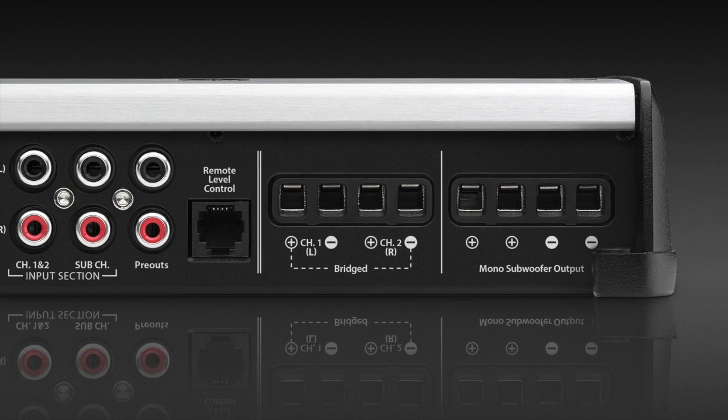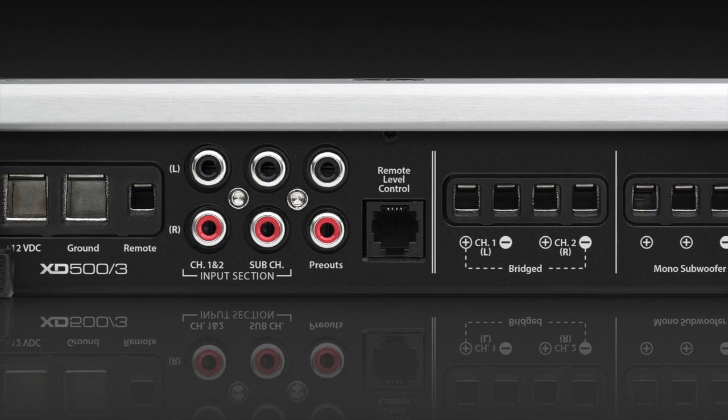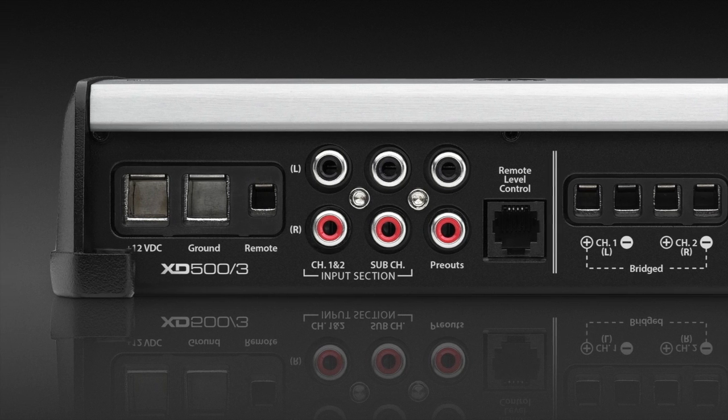Some of the installation friendly features on the amplifier include having all the connections along one side, so you can run your wires to the location and tuck them neatly underneath the amplifier. Makes for a nice clean installation.